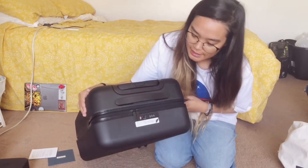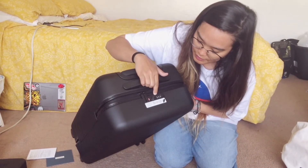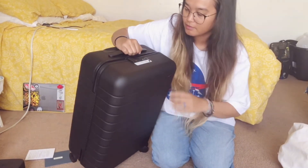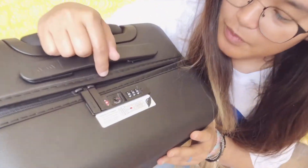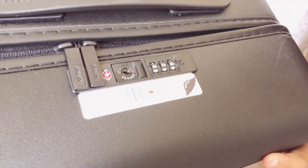It has a TSA-approved lock — right now it's set to zero by default. The lock is TSA approved and they have their own key to check whatever's in your luggage. Since this is the bigger carry-on, some airlines may not fit it in the overhead bin and would require checking it in, but Southwest, Alaska, and Delta are fine.